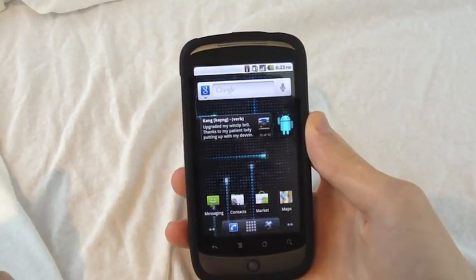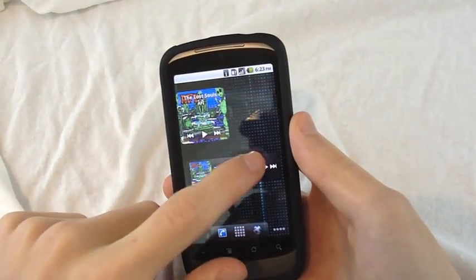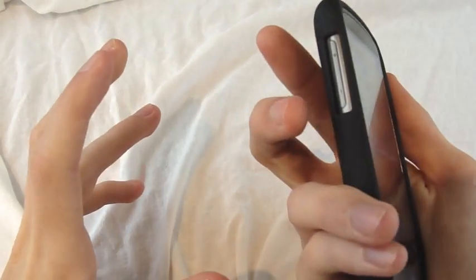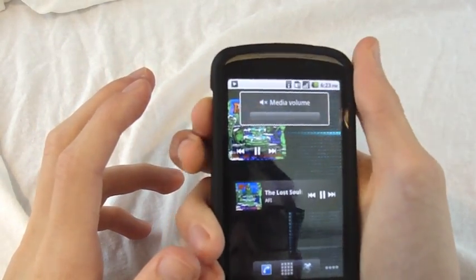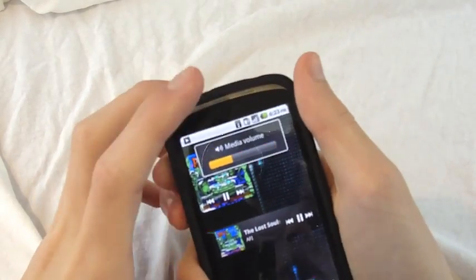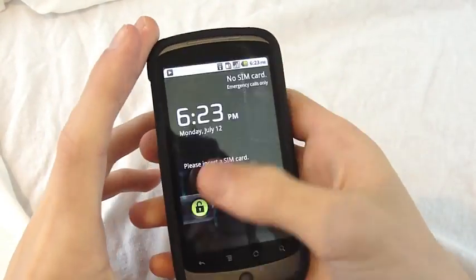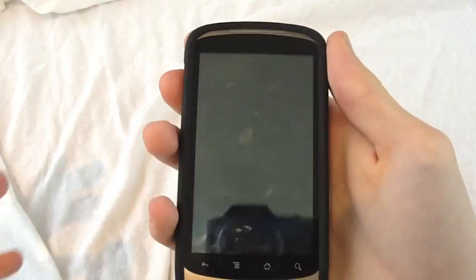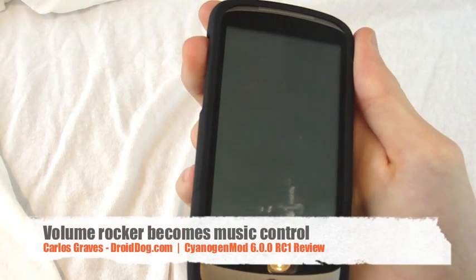If you don't have the stock headphones that the Nexus One came with and you're playing music, you can long press the volume buttons and it'll skip the song. That's only when the screen is off. I'll just turn the volume off so you can hear the music — I long press that and it skips the song.